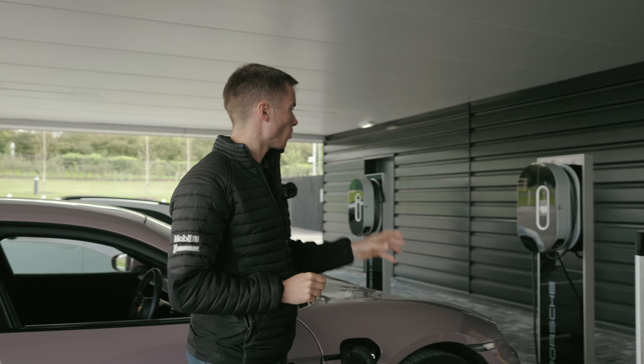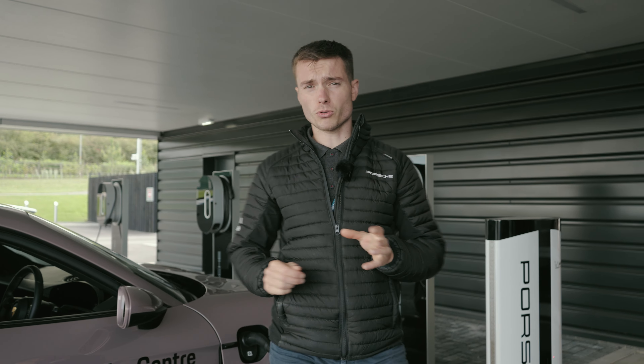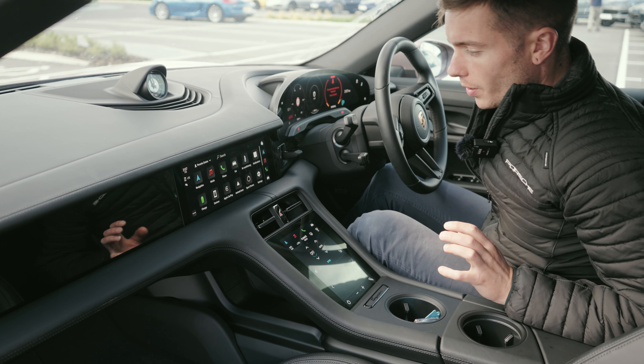To unplug the charger, make sure the vehicle is unlocked, then simply push the charge cable button on the left and that releases the charger. You'll notice on the right-hand side there is a key, and around this button there is a light — depending on the color of the light, it will indicate what the vehicle is doing.